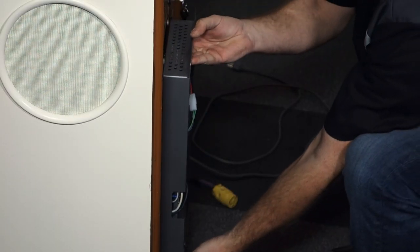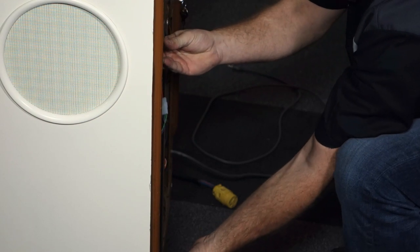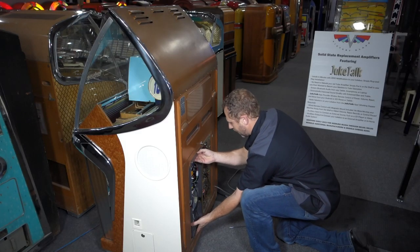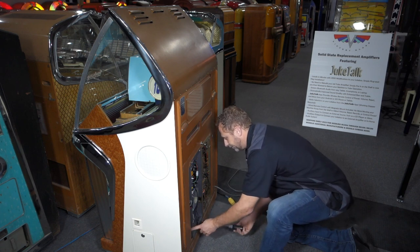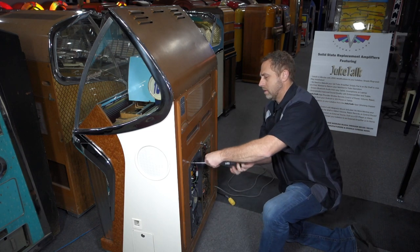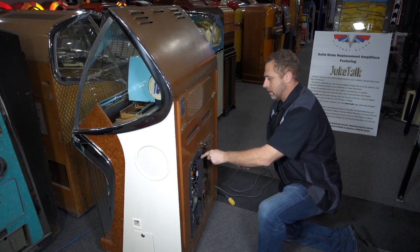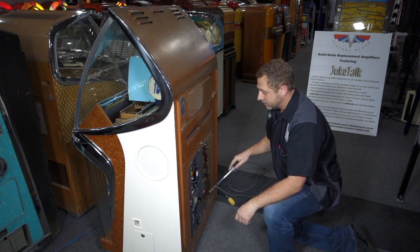The new solid-state amplifier has the same shape and same mounting as the old one. The new power cord we just set inside the machine for now. Slide it in place over the keyholes, slide it over to the right, and tighten down the four screws.